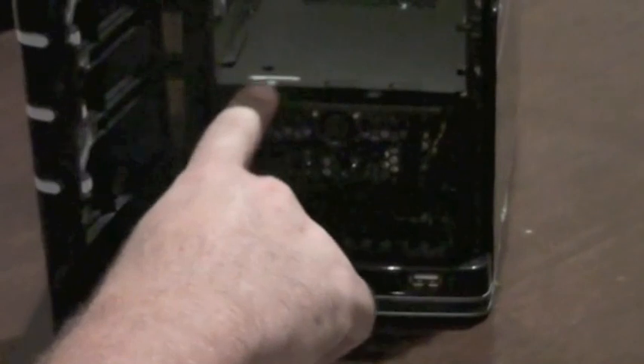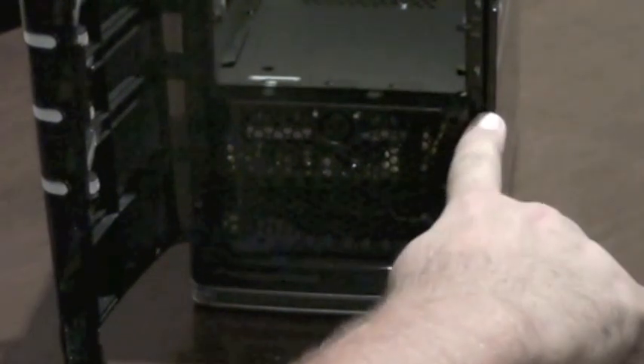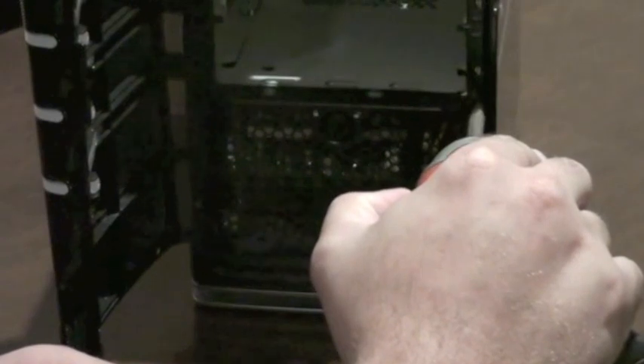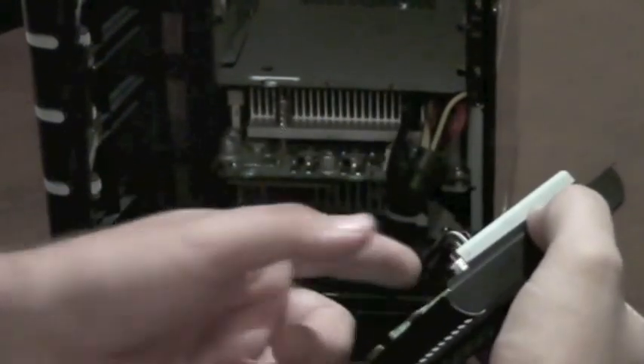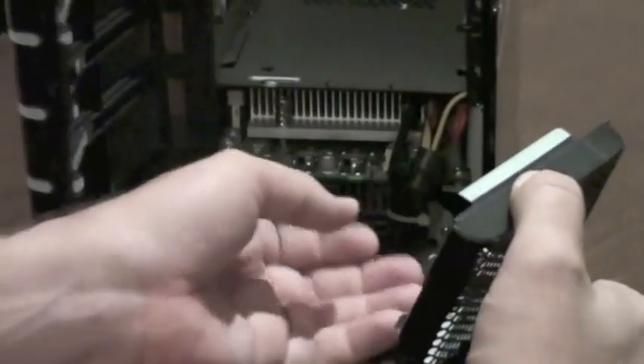The next step is to take the front panel off, which covers the motherboard and the power supply. There are two very fine-tipped Phillips head screws, one there and one there. If you've got a jeweler's screwdriver that's probably the better option, but a fairly fine point Phillips head will work. I'd highly recommend a magnetic tip screwdriver for that. The front panel comes away and slides across and comes off. There is a connection for the USB and power and status LEDs — you can just unplug that and take it off.